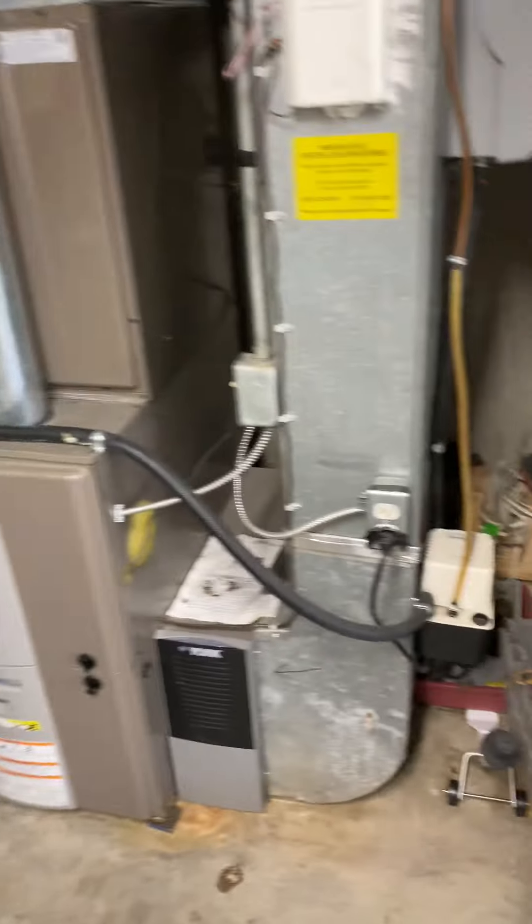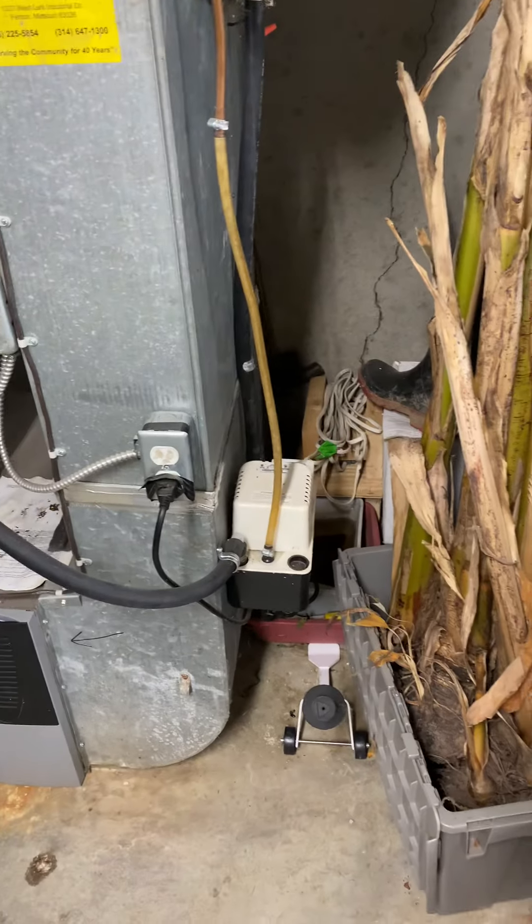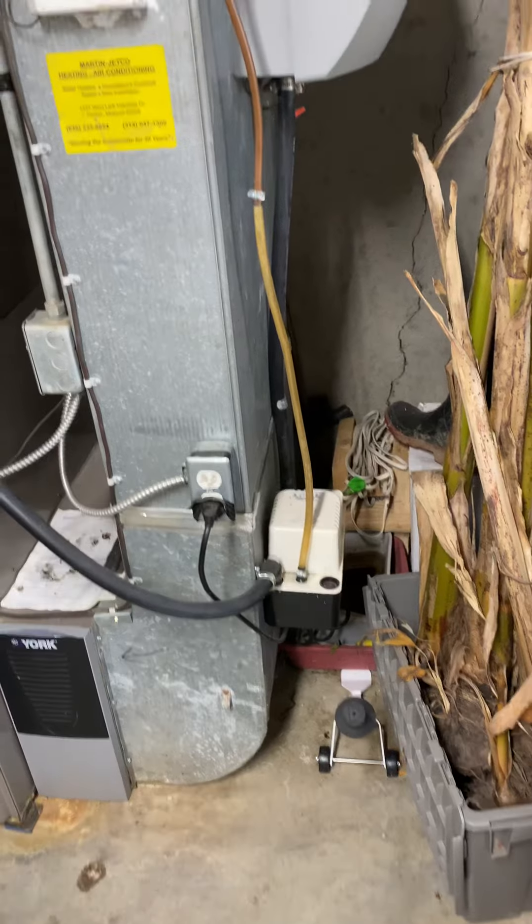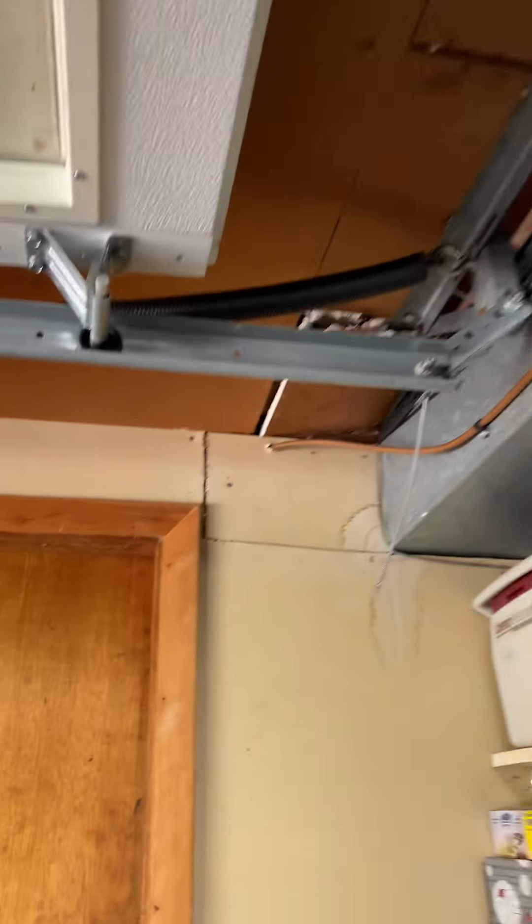For condensate drain lines, it looks like everything runs to a condensate pump. If we set our new furnace up on a base and put in a high-efficiency furnace, we'll have to use that pump anyway, and then we'll pump that back up to the copper line they have, which looks like it runs across the ceiling to the inside right there.